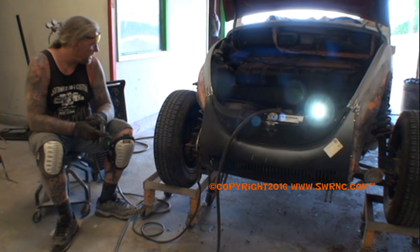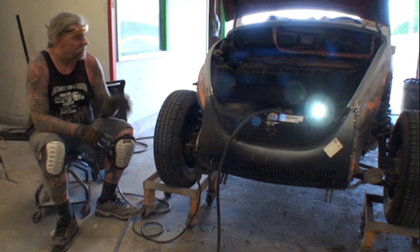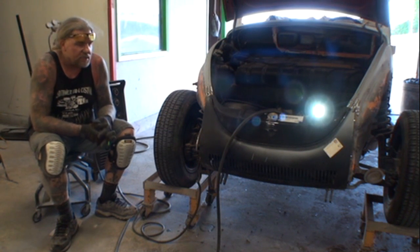All right, how y'all doing out there? This is Pete over at DIY Auto School. I'm finishing up on this Volkswagen Super Beetle.